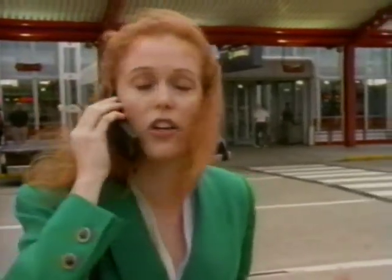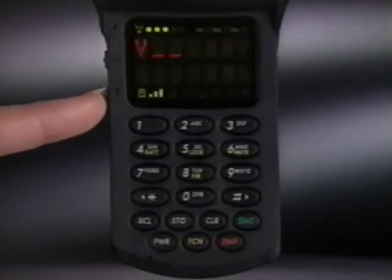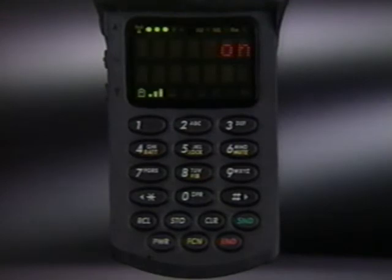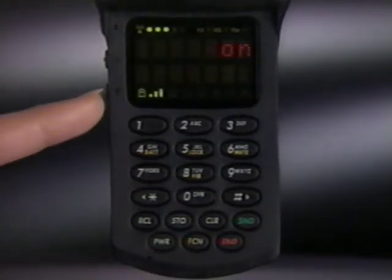Adjusting volume levels can add to your comfort and convenience. To raise or lower the volume you hear in the earpiece, press the corresponding volume button until you hear the level you want. The volume meter will let you see, as well as hear, the highest and lowest settings available. You can also adjust the phone's ringer volume. With the phone open, just press function and hold the corresponding volume button.